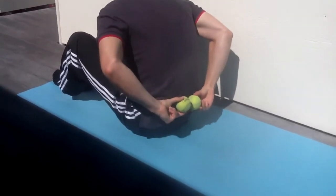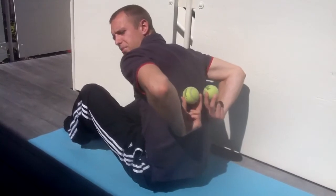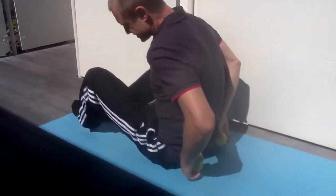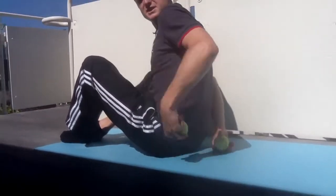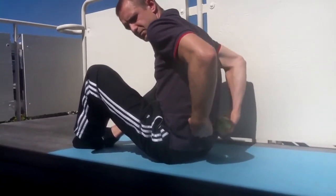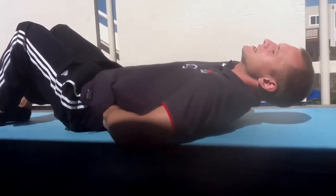We want to make sure the balls are either side of the spine — they're going to be around here and then we'll progressively work our way up the back either side. Place the tennis balls at the base of the spine, not on the sacrum, not on the back of the pelvis, but either side. Then gently lay down.